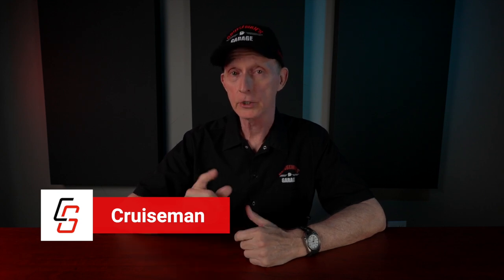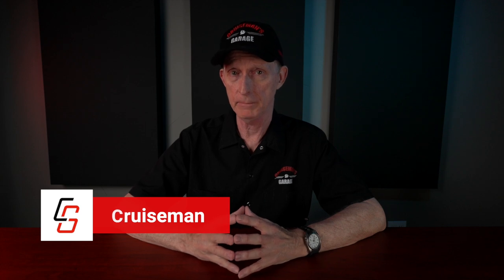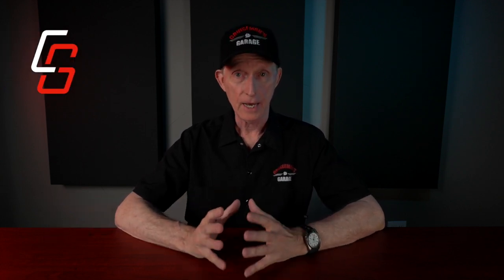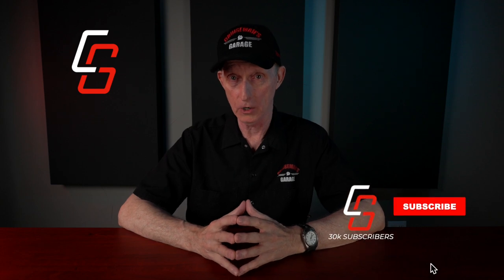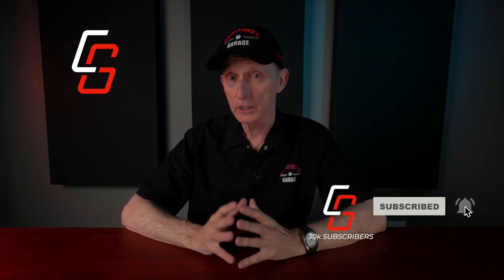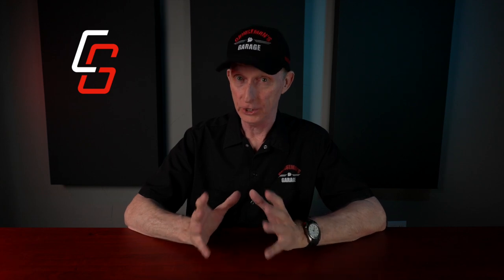Hey everybody, I'm Cruise Man and today we're going to talk about trailering your Honda Goldwing and some things that you need to be aware of. This channel is all about motorcycles, motor vlogs, how-to tips and tricks, installation videos, product reviews — you name it. So if you like that sort of thing, please take a second to click that subscribe button down below. And if you click on the little bell icon, YouTube may notify you when we come out with new videos.